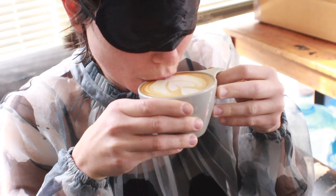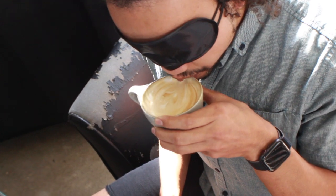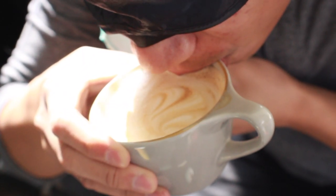When it came to the all-important final question — which drink they preferred — there was a stark contrast between the professionals and the hobbyists. Both professionals preferred the drink with intact latte art: 'This one — it's a bit sweeter — probably the right.' And both coffee hobbyists preferred the drink stirred: 'Probably the one on the left.' 'Yeah, this one over here — I would definitely finish it.'